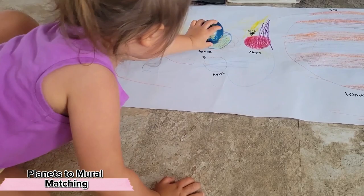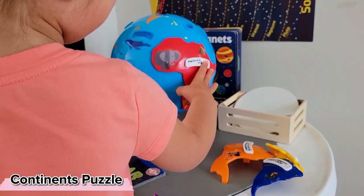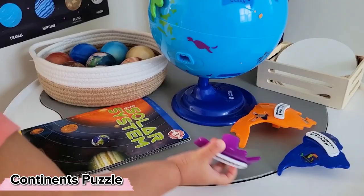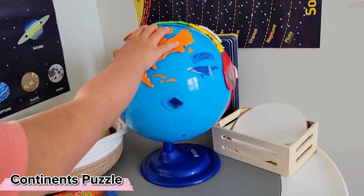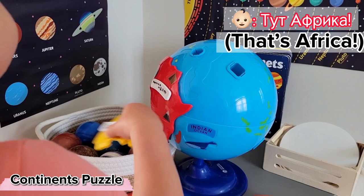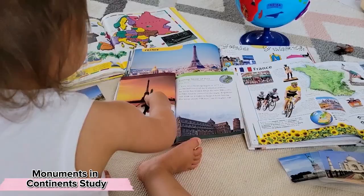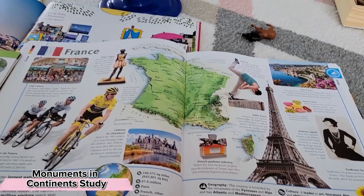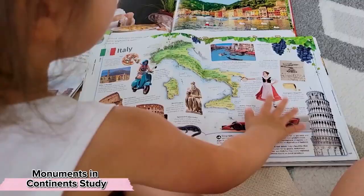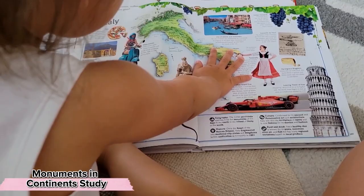One of the planets she's very interested in exploring is the earth. Just like your child might take you by surprise with being able to remember the different planets, you may also be surprised that they're able to remember different continents and be actually interested in figuring out where they go on the globe. They may very well be interested in all the different people and cultures and animals and things that exist on these different continents. I've shared a love for monument matching works before, and I do have a separate video on cultural studies specifically so I'll link that here.